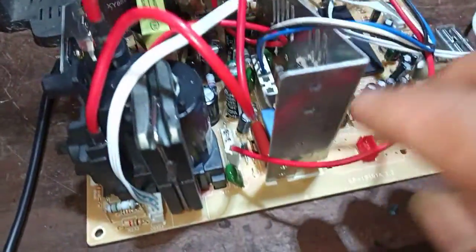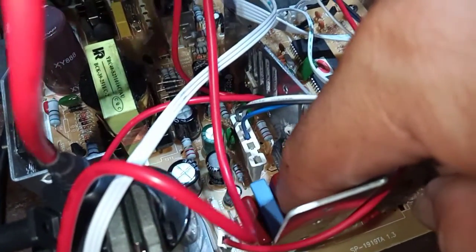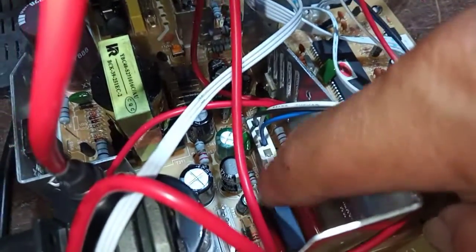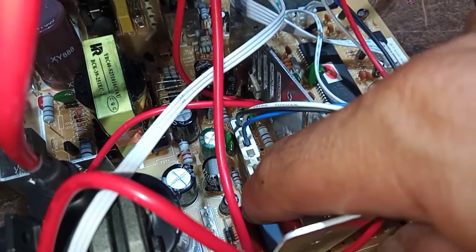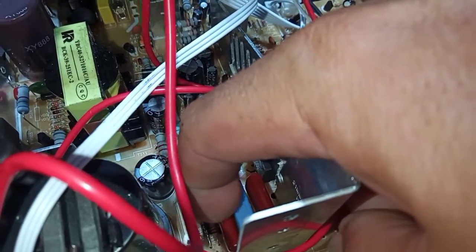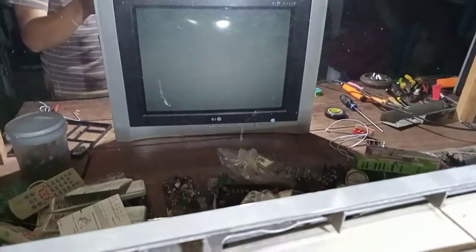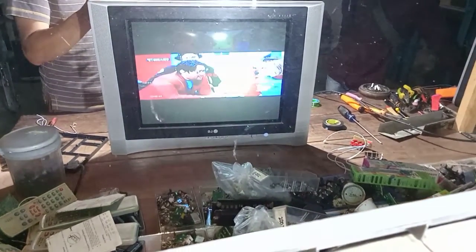Ini sudah kita ganti, sudah kita dobelin ya. Ini yang 912, kita dobelin sama 12N — 12N bawaan Politron ini sebenarnya, yang warna seperti ini, bisa juga asalkan 12N. Yang sebelah sini tetap 394 400V. Sebelum kita olah vertikalnya, kita lihat dulu gambar di depan — yang penting dia sudah penuh kanan kiri, baru nanti kita olah vertikalnya. Tuh sudah penuh kanan kiri.